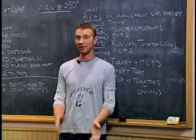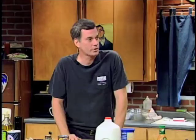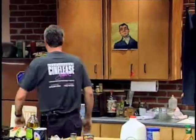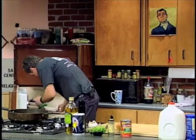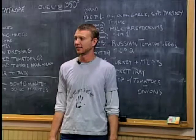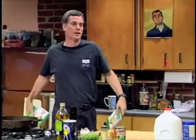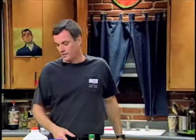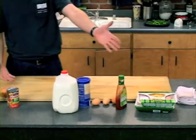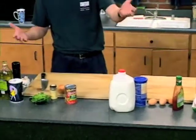The last and final, most important ingredient? Turkey meat. Now that you have everything laid out, it's time to get started. This is called a mise en place.